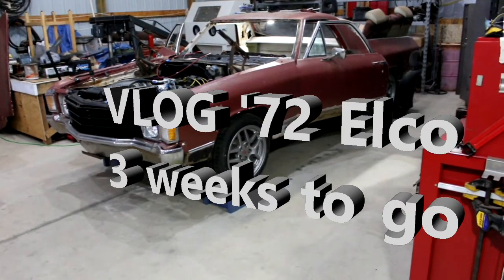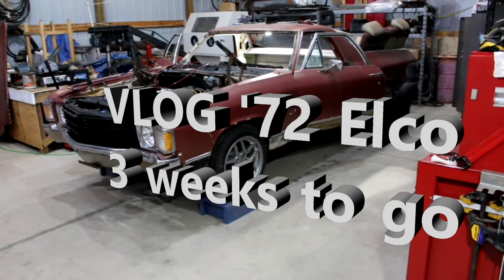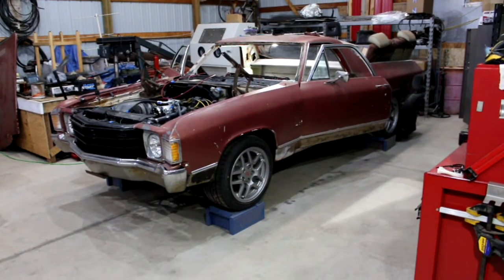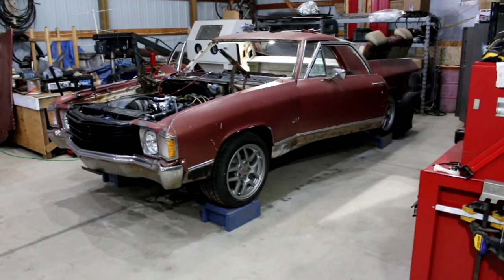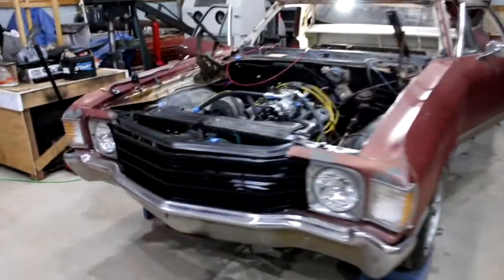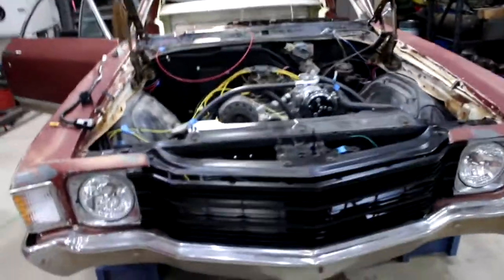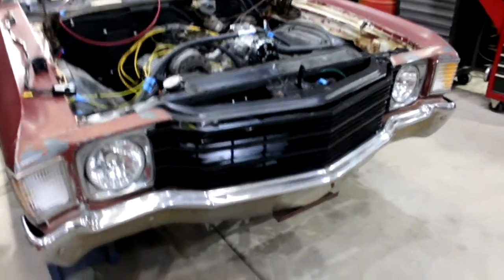Alright YouTube, it's the 72 El Camino video log. About three weeks left until the maiden trip up to Cody, Wyoming, and about two weeks following that should be the trip for the Hot Rod Power Tour. The last week we've been doing a lot of electrical on the car. Really we're down to electrical and fuel are the two things that need to get finished up before we can put power to the engine and get the thing fired up.